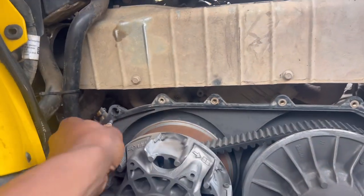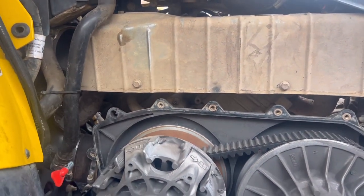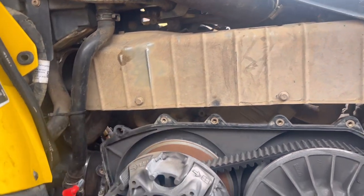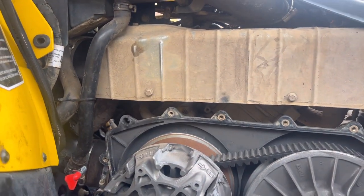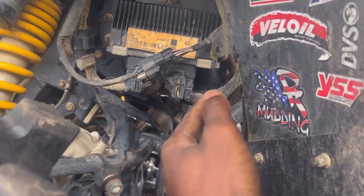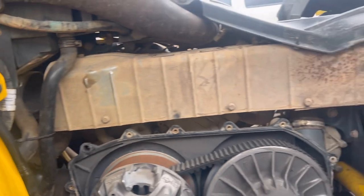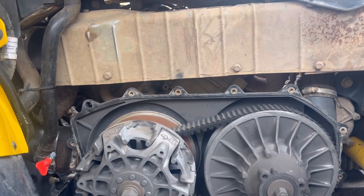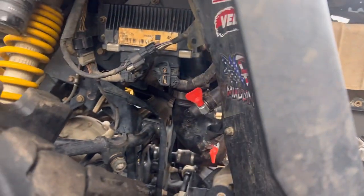One of my bolts, which you can see right here, unfortunately got stripped — I ended up having to snatch it out. What I'm going to do is get some plastic epoxy, make sure that's nice and secured, and also get a longer bolt to go through there for a snug fit. I already fixed my issue that caused water to get into the belt box — the plastic behind it just got loose over time. Things just get loose left and right, so I make sure everything is pretty tight. There were only two issues.